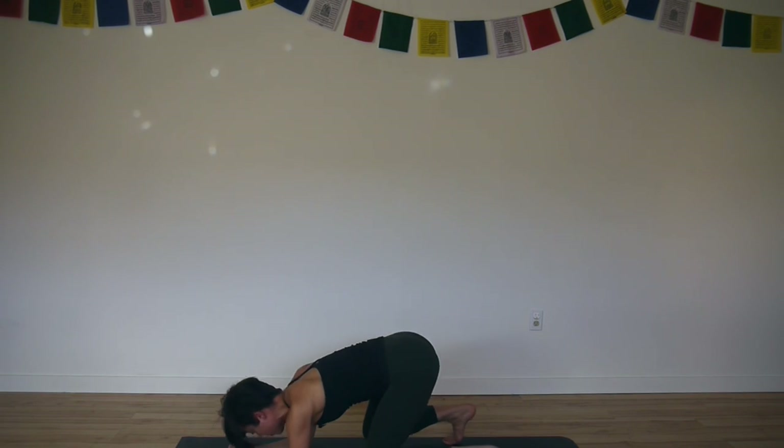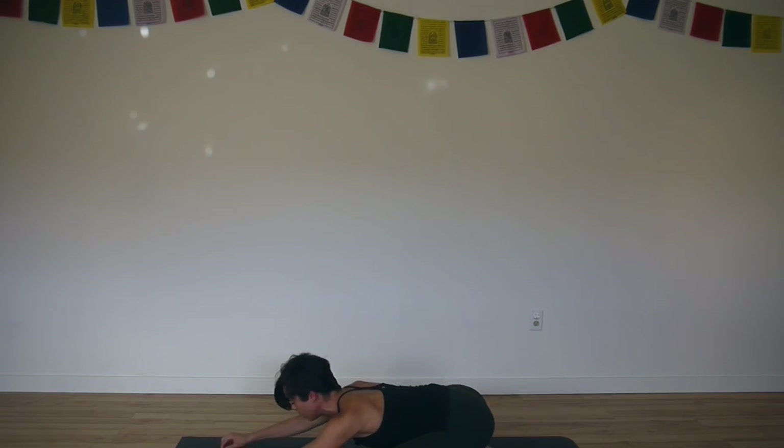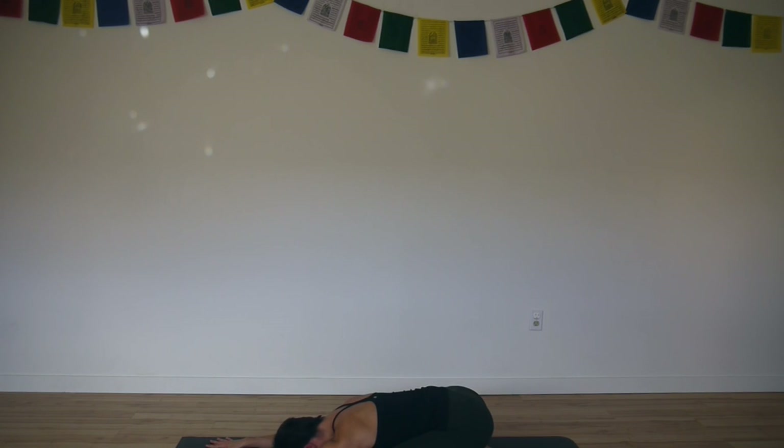And then lower. Feet together, knees apart — take a rest in child's pose. In your child's pose, feel your breath. Feel your lungs expand on the ribs and your ribs expanding into your thighs.